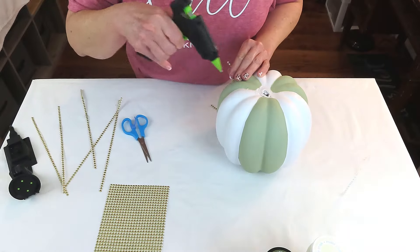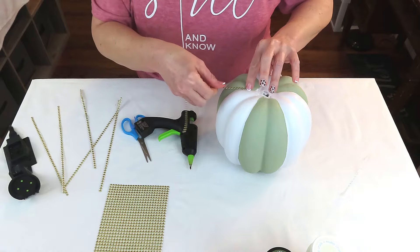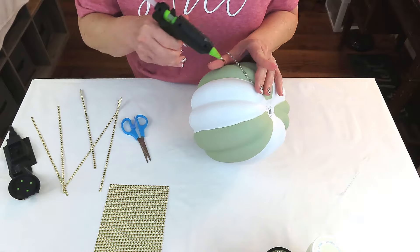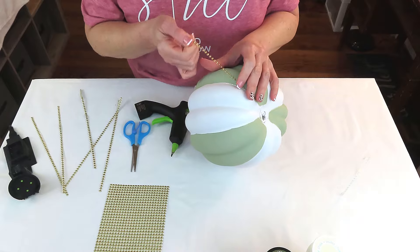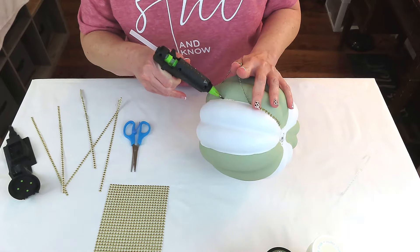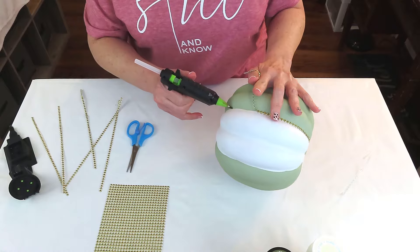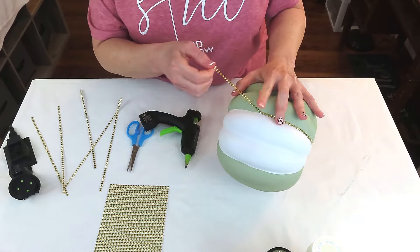When I removed the painter's tape I noticed my lines weren't very straight — I'm a messy painter. To cover that up and give some definition to the segments, I'm going in where the green and the white meet with a gold bead wrap from the Dollar Tree. I cut it into strips, removed the sticky backing, and using a little hot glue I'm placing it in between where the green and white segments meet.